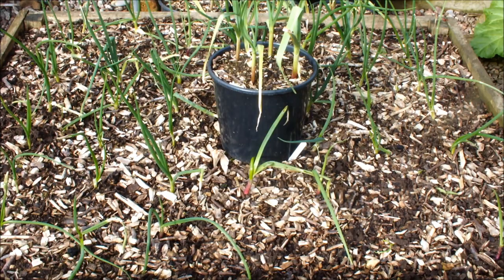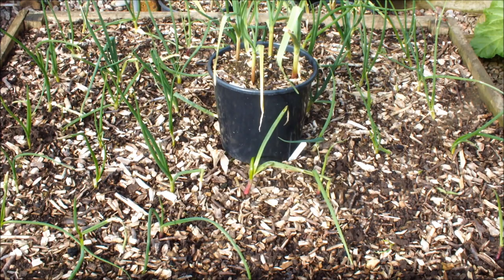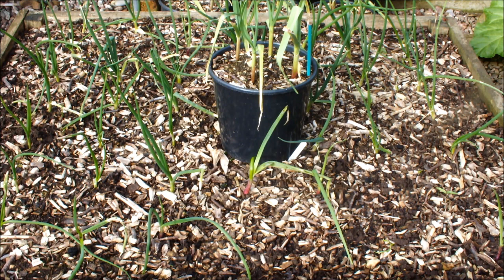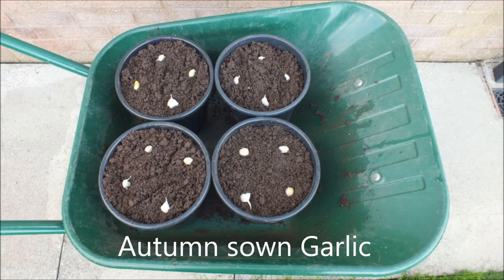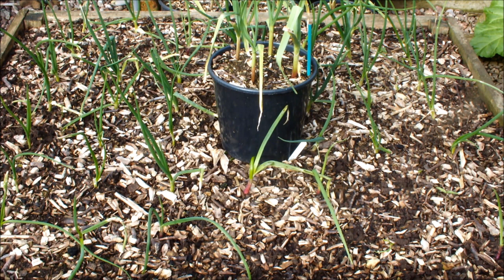That's my winter garlic. Four garlic cloves in an eight-inch pot - I'm using a pencil to give you an idea of perspective. They're as thick, if not thicker, than a pencil now. Those guys went in in the autumn of last year. They've been right through winter and we're in the beginning of spring now, so these guys have been in that pot five or six months.